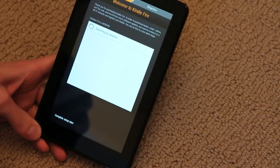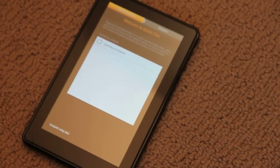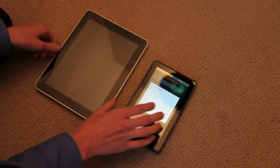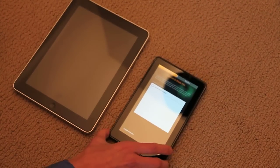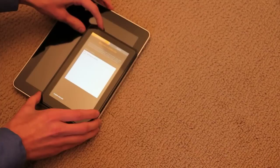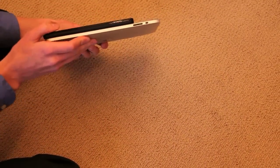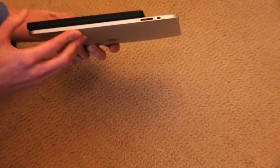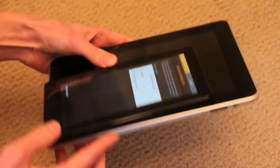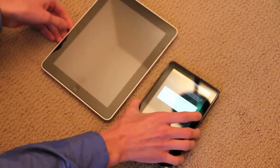Slide to unlock it. Looking for a Wi-Fi network now. Just for size comparison, here's the first gen iPad — you can see it's a lot smaller. Thickness-wise, pretty similar. This is probably a little bit thicker than the second generation iPad.